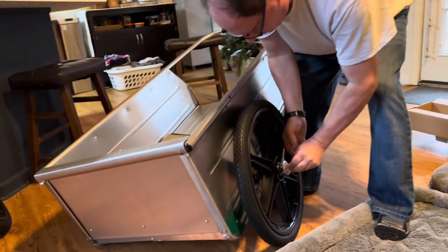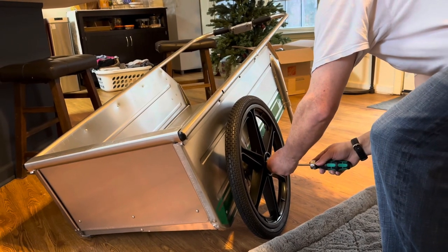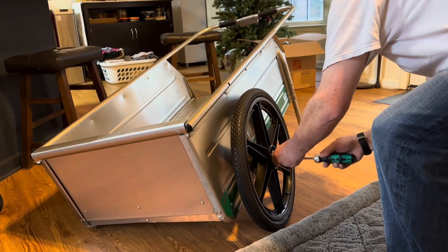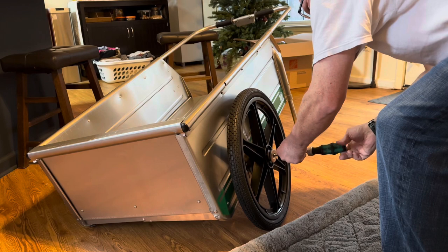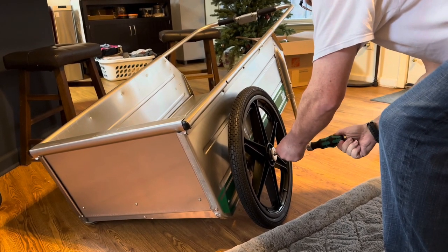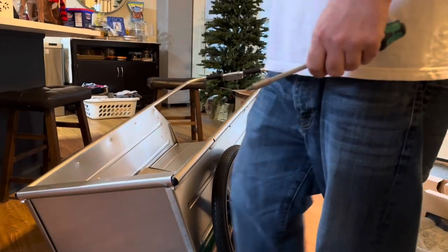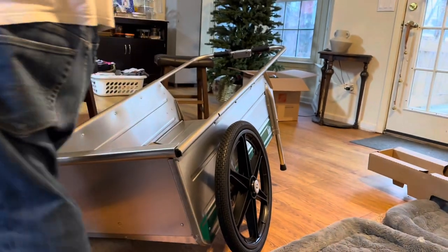You know, like the old style garden cart. I'm just kind of reluctant to buy anything that's powered.